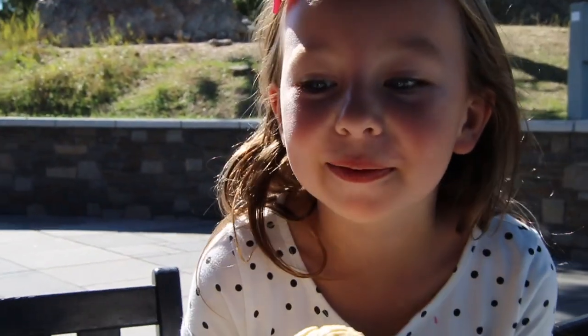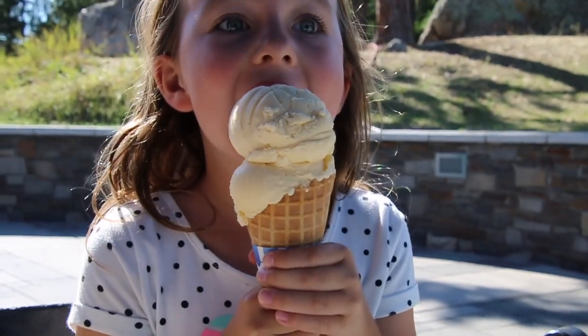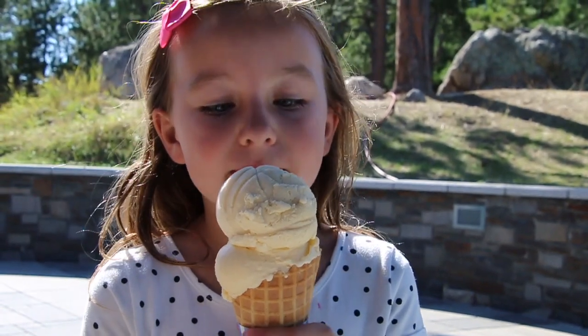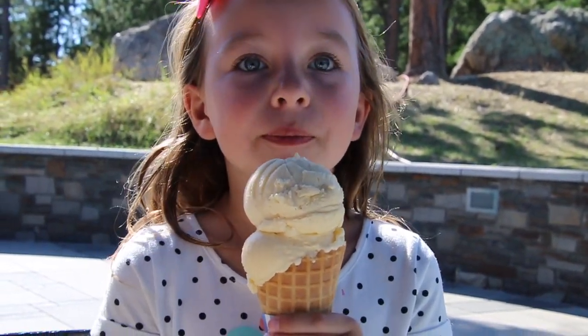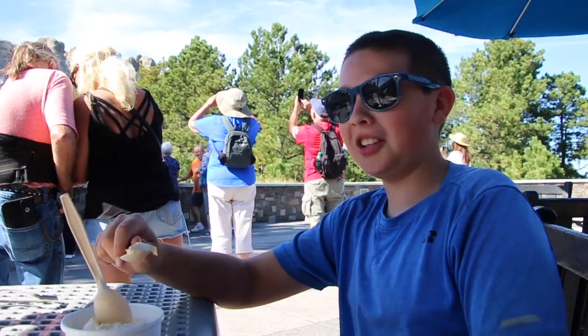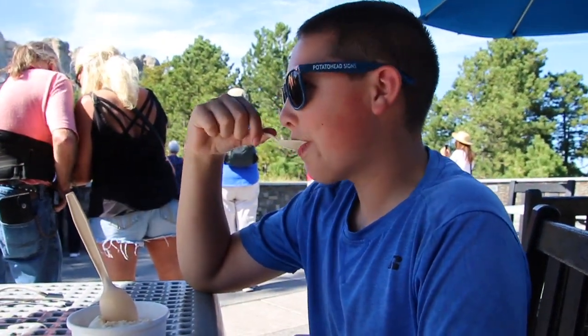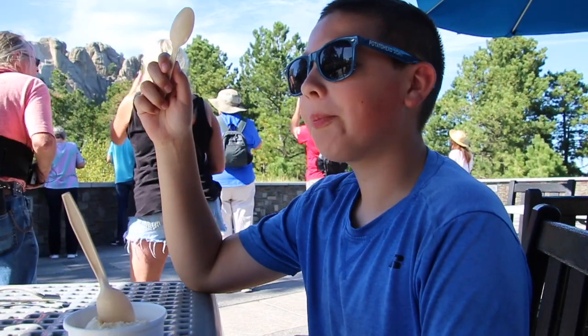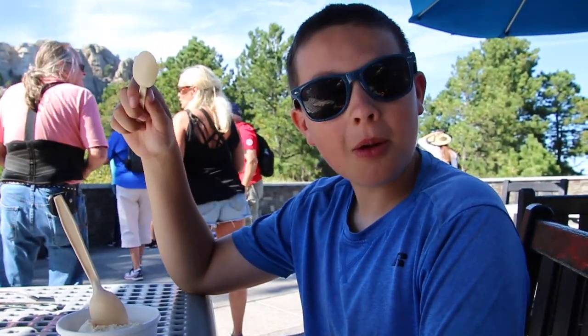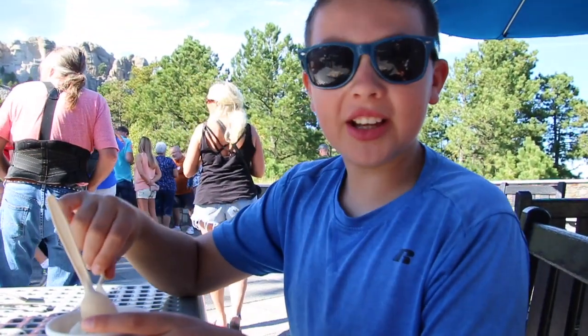I'm about to take my first lick of ice cream. That was good. This is Thomas Jefferson Vanilla Ice Cream. It's sweeter than normal vanilla ice cream, I feel like.